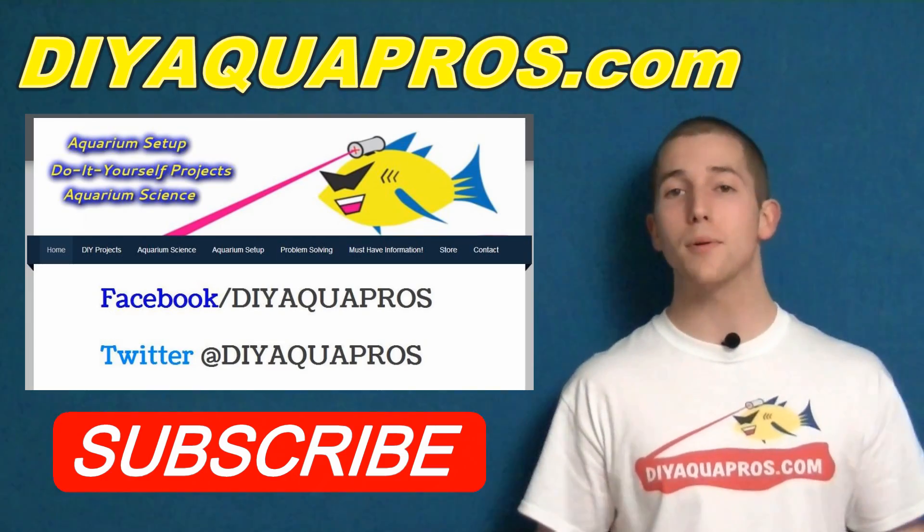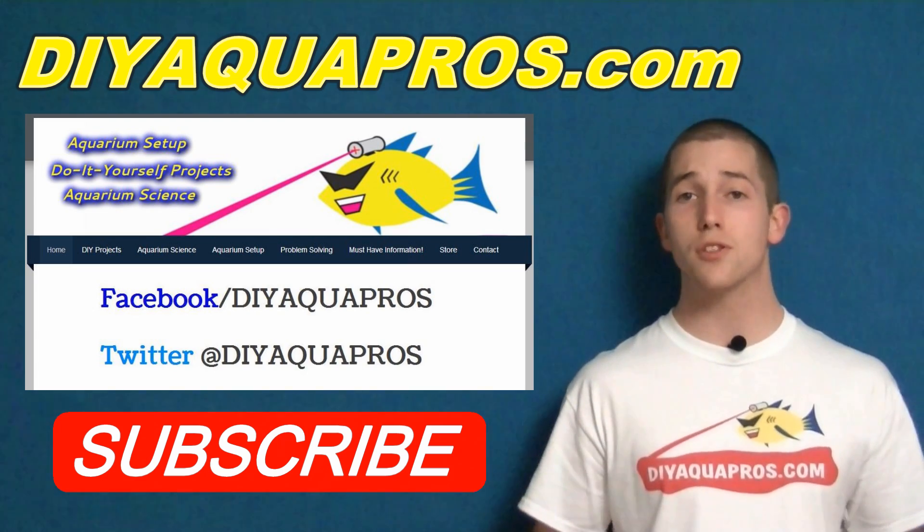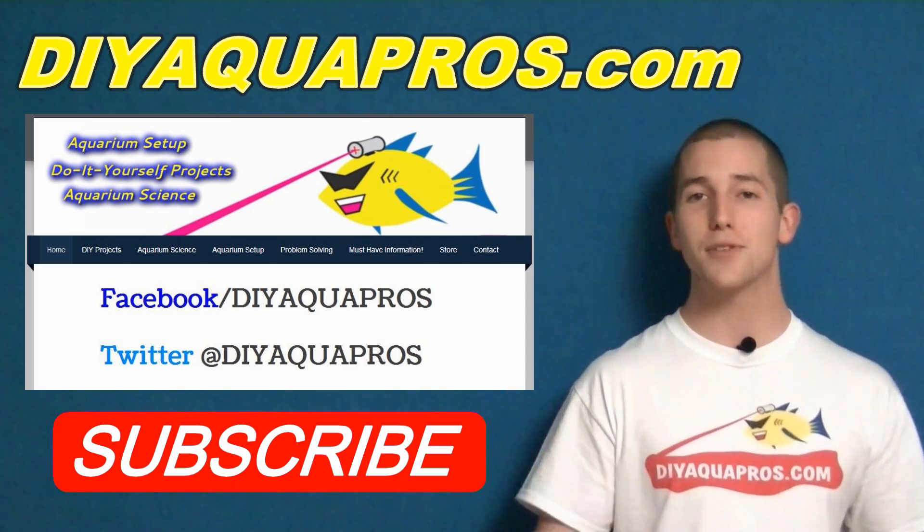Ready for the next project? Or how about some aquarium science? Check out DIYAquaPros.com, follow us on Facebook and Twitter for more content, and don't forget to subscribe to stay updated. Thanks for watching.